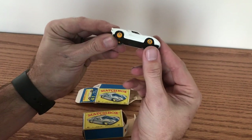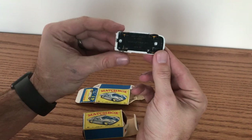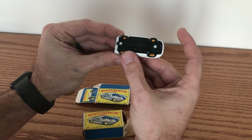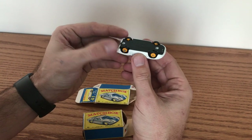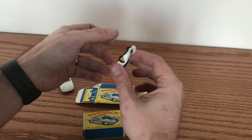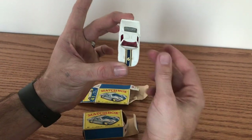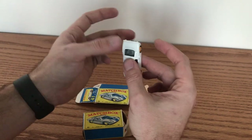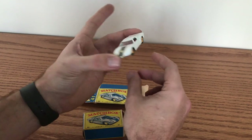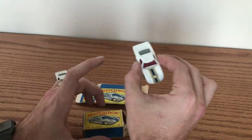This is all original with the original tires, which suffer from the problem that a lot of these models do — they are loose and they come off. I've got an idea for how I might be able to fix that in a future episode. But as you can see this is a pretty clean example. It doesn't have any paint chips, deflections, or imperfections — it's about as pristine as I'd hoped to find one.